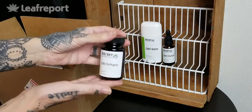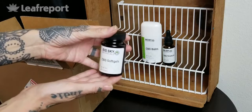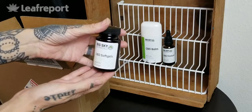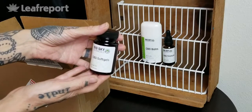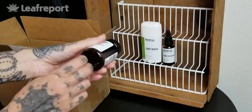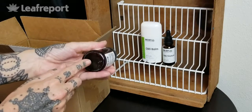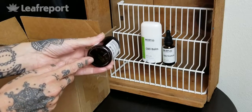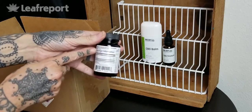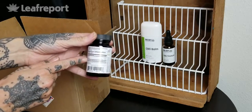Next up we have the CBD soft gels from Big Sky. These are a 300 milligram size — 10 milligrams of CBD per soft gel and there are 30 soft gels per bottle. This is a light resistant container and again we'll have that batch number on the bottom we can use to look up the lab results. All of our nutritional facts are listed here on the back.